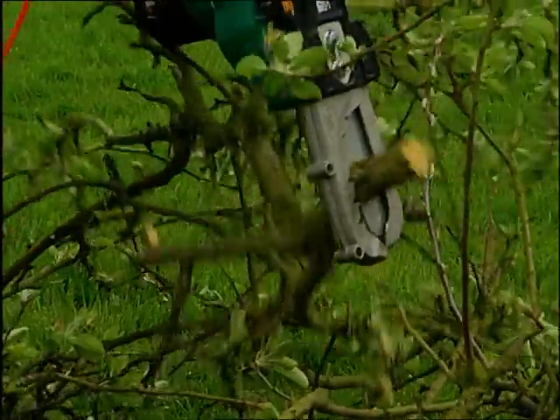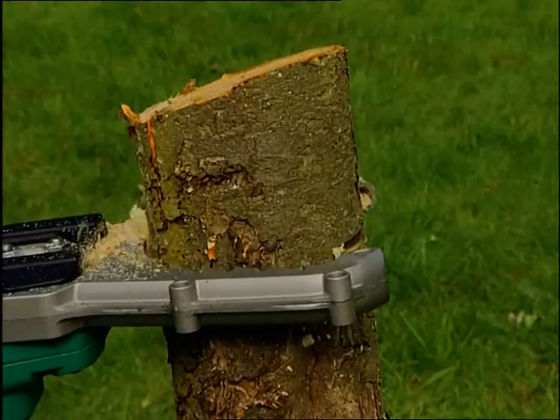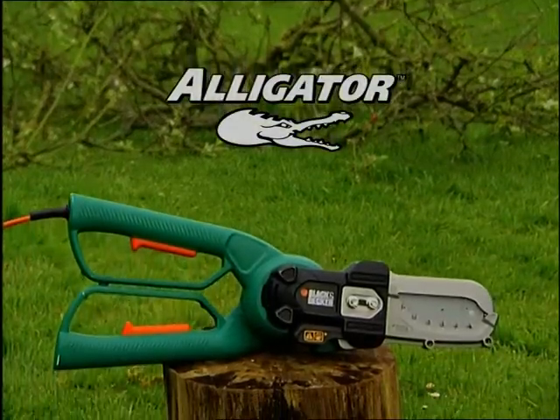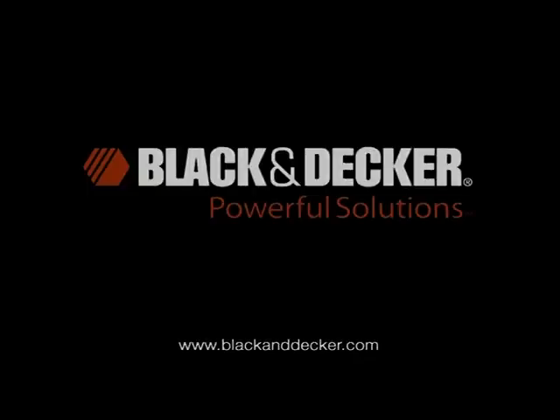The rugged metal jaws also make it faster and easier to cut logs since you don't have to prop them up on workmates, sawhorses, or on other logs. Just grab them in the jaws and cut right through. The Alligator Power Lopper is the most innovative cutting tool around — another powerful solution from Black & Decker.